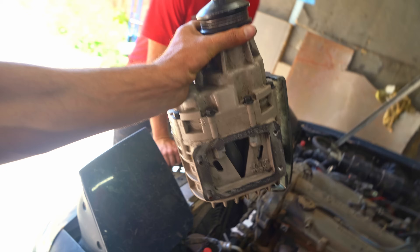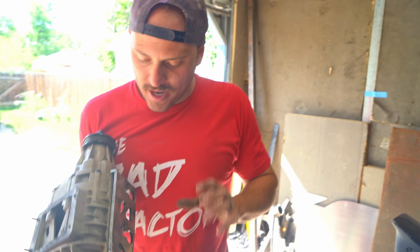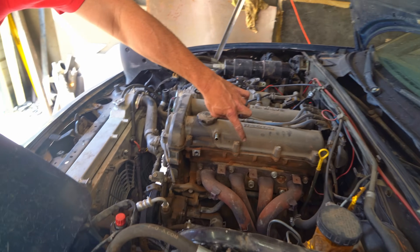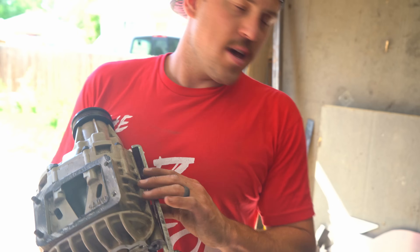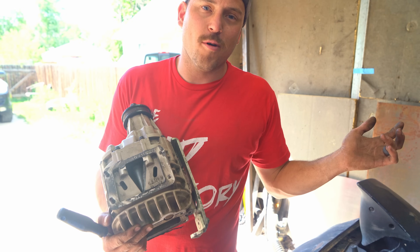Let's throw the supercharger on. First steps first, I got to take this bracket off — it's going to bolt on there. I've got one mount that I have to fab, and that'll fit right into that slot there. As soon as that's done, this just bolts on. That's what's nice — this is actually designed for a Miata. I don't have to come up with a bunch of complex stuff. We'll see how that goes for him.